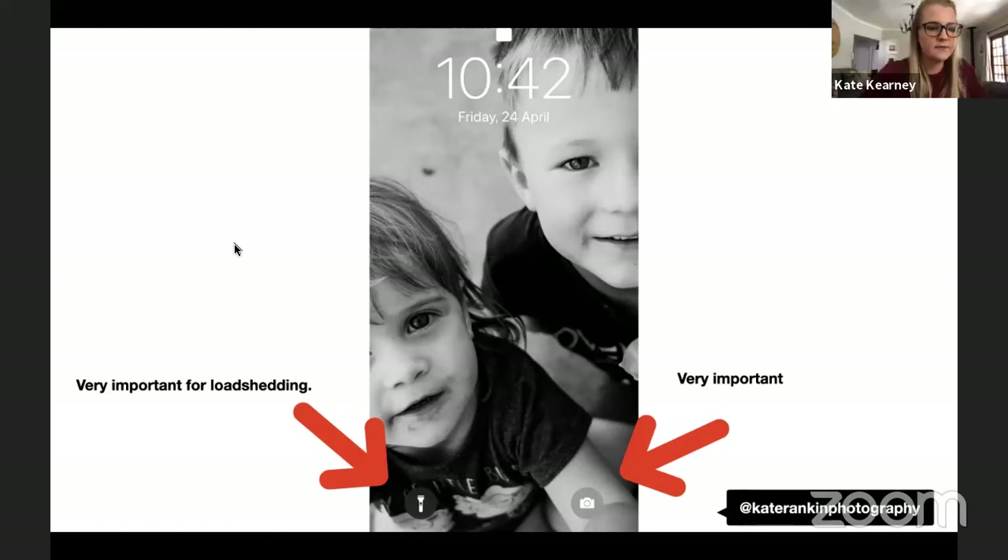Kate pauses for questions: a question about controlling the iPhone shutter will be addressed. Another asks about selecting a photo from Live Photos — Kate will cover that if time allows. Key takeaways so far: keep the camera icon easily accessible, keep the lens clean, and keep your phone in a protective case. The case adds a layer so lenses don't get scratched when laid flat on their back.